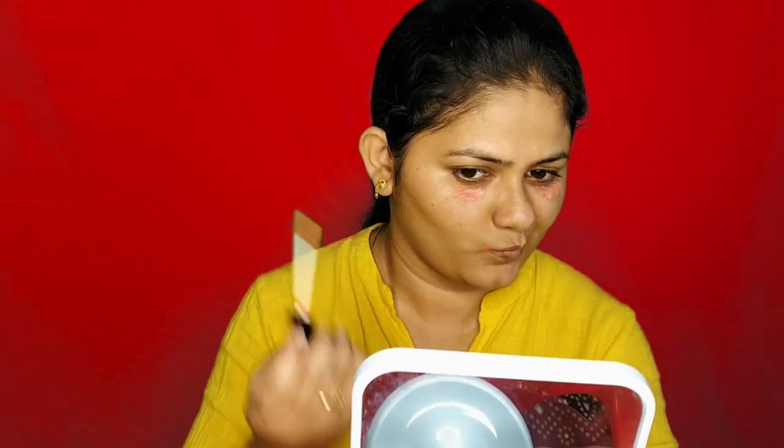Next, I will use color correction. I'm using NY Bale here in an orange color. This orange color is very apt — it's a dark peachy-orange color, which is very apt for dark patches or under eyes and light to dark skin tones.